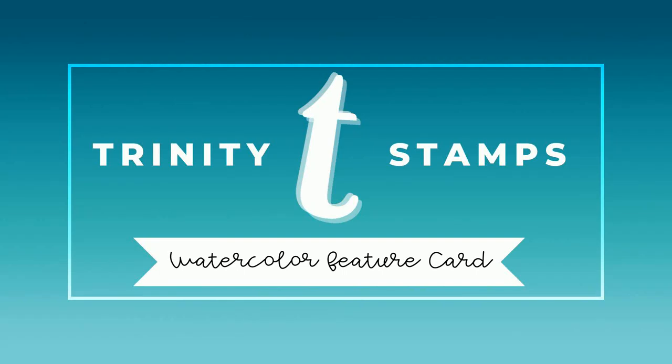Hey everyone, it's Ashley. Welcome back to my channel for another Trinity Stamps video.